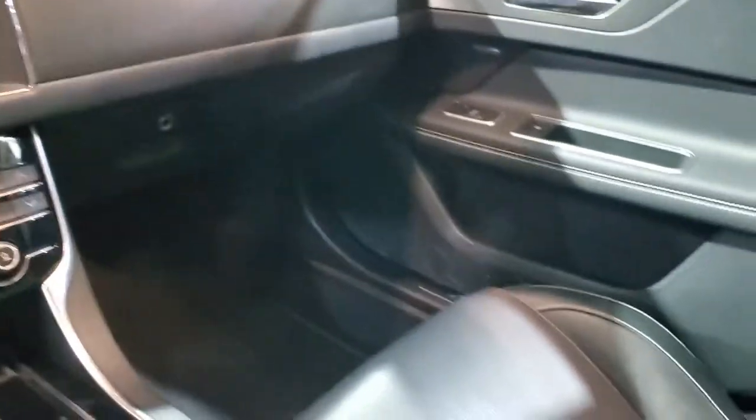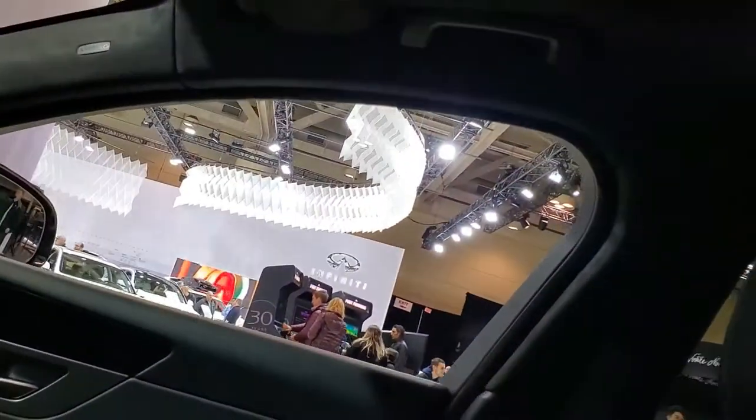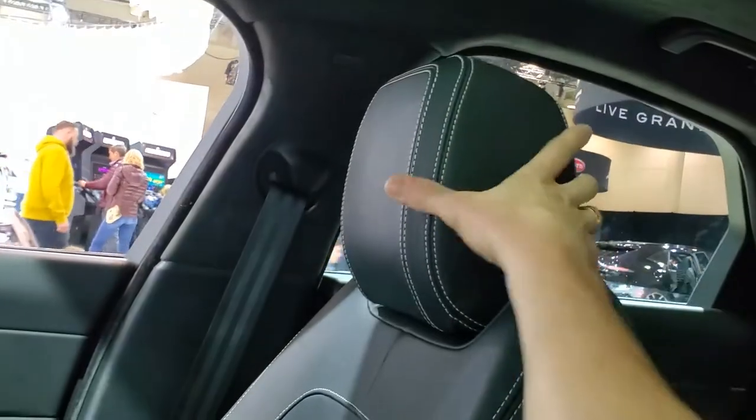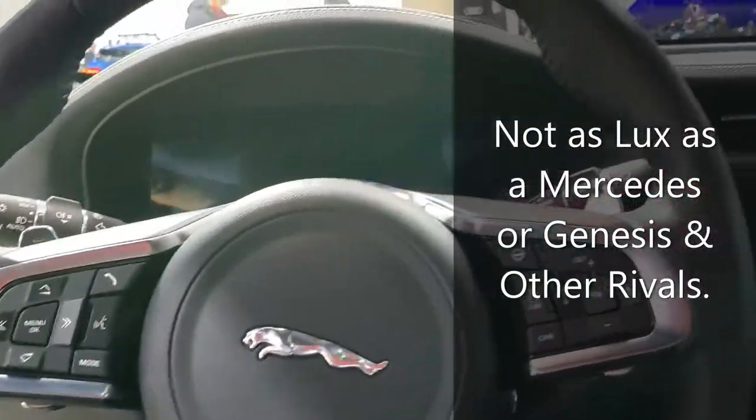It's got an average size glove box. It's got that faux suede in here that the Genesis and my Kia Stinger has. It's kind of an average size sunroof. It has adjustable headrests. It definitely gives you that luxury feeling, that's for sure.